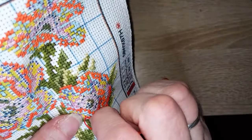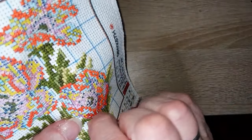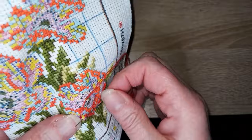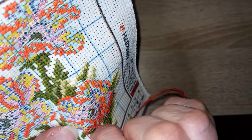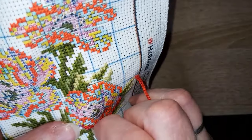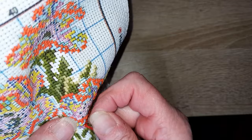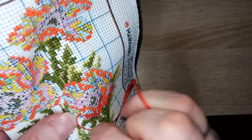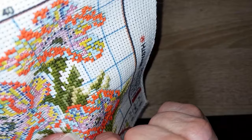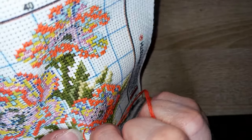Pour le lin, j'ai une toile de lin que j'ai achetée il n'y a pas longtemps pour essayer de me remettre dessus. Le lin est un tout petit peu plus difficile que les étamines — la trame est moins régulière. Par rapport à mes yeux, je vais essayer de m'y remettre un petit peu, mais ce n'est pas gagné.